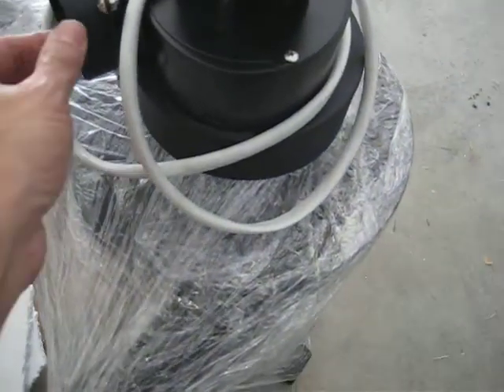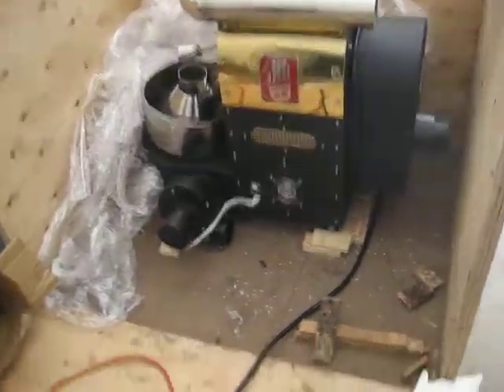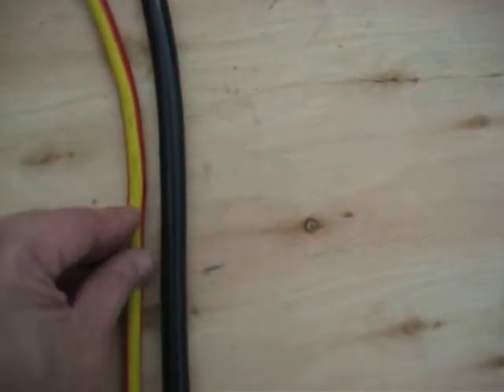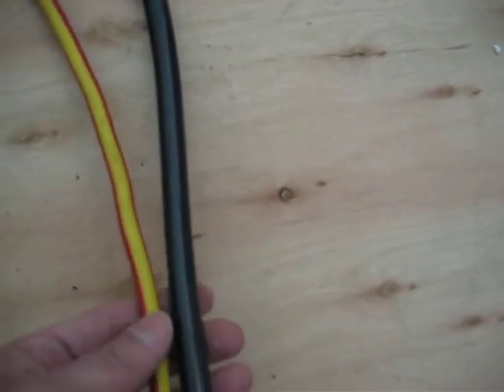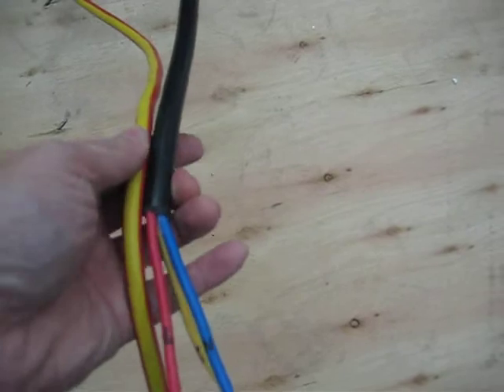Here is the power cord that comes with it. Just as a comparison, this is a normal 10 amp extension cord, so this is at least 15 amp if not 20 amp rated cord for sure.